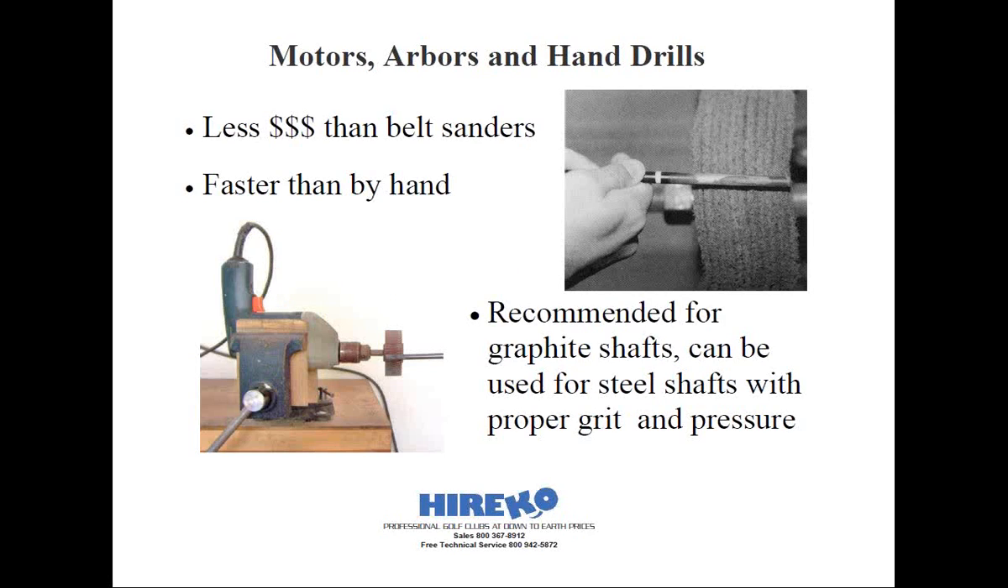Otherwise, you're going to weaken the shaft. If you're not careful, you could also scrape too far up the shaft tip and create a cosmetic blemish which will be visible after the club head and ferrule are installed. For these reasons, this method is probably the least preferred of hand sanding graphite or composite shafts.